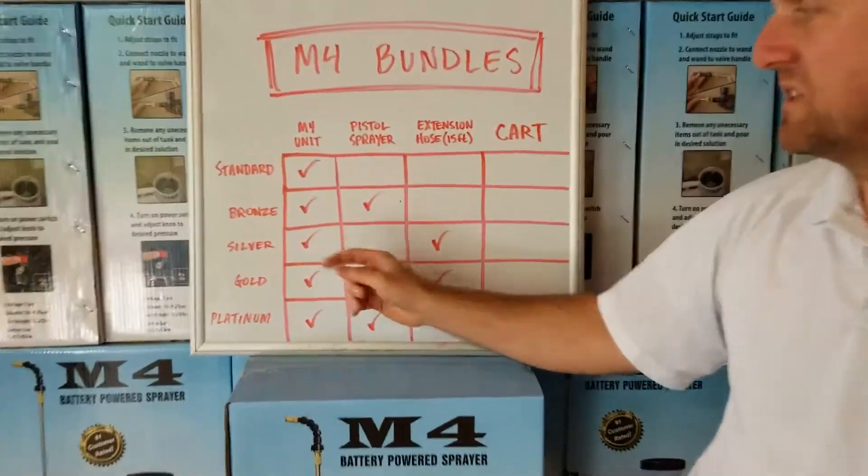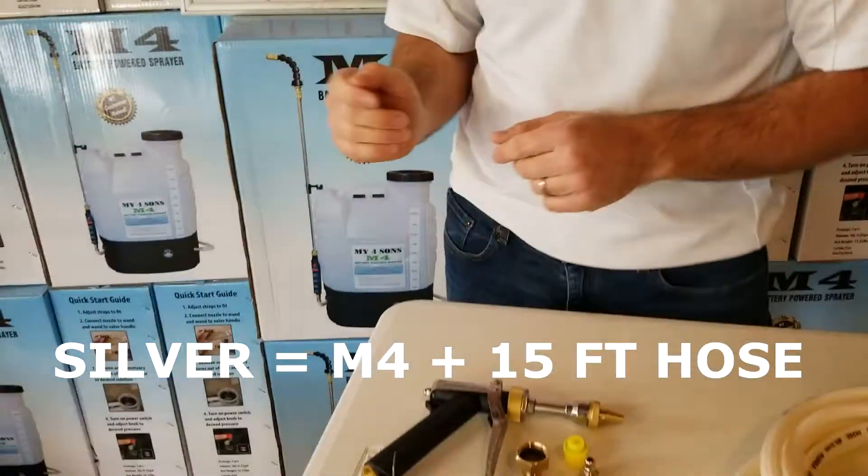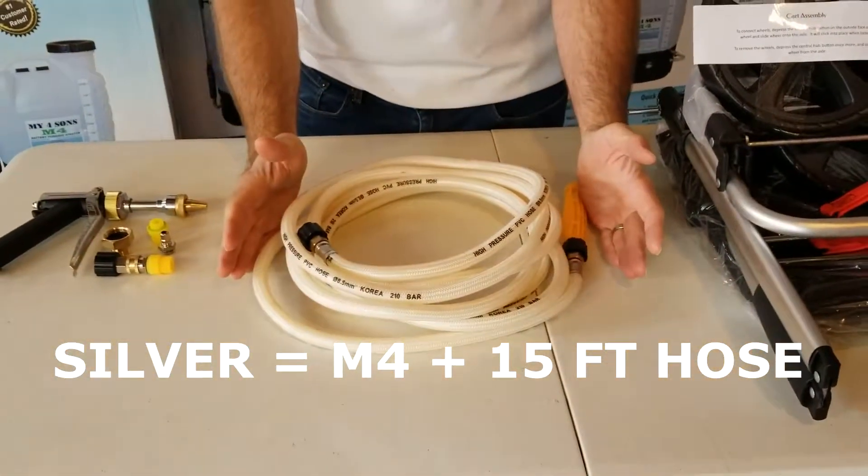Next is going to be your silver bundle, and that's going to be your M4 unit and your 15-foot extension hose.